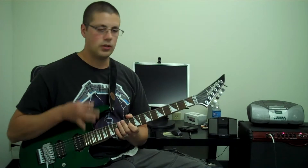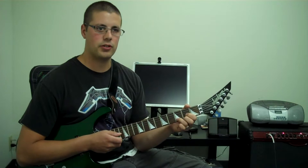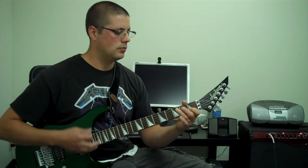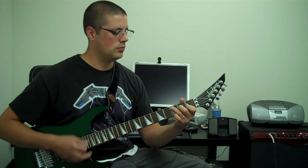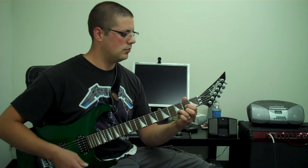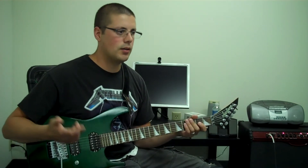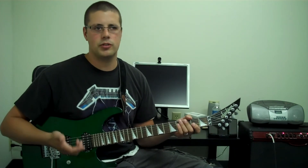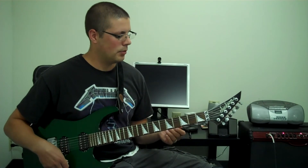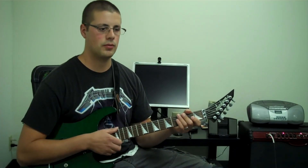Alright, good luck. Try that out — do a G, C, G, D progression, four beats each, and keep repeating that. That's like Brown Eyed Girl — I think it's similar to the Joker. There's a lot of songs that use that progression. But first start with leading with the weak finger, then get into your progressions. Good luck.